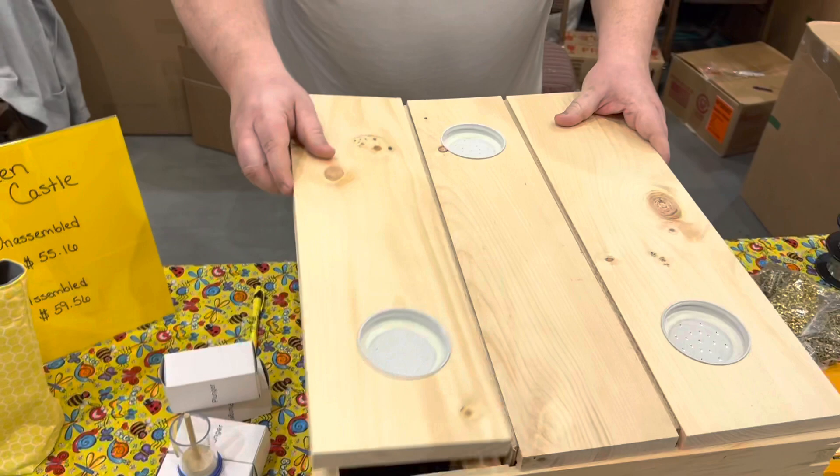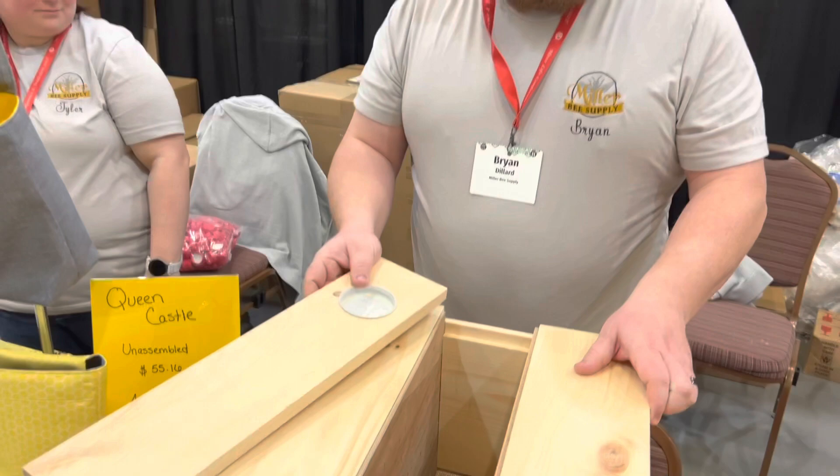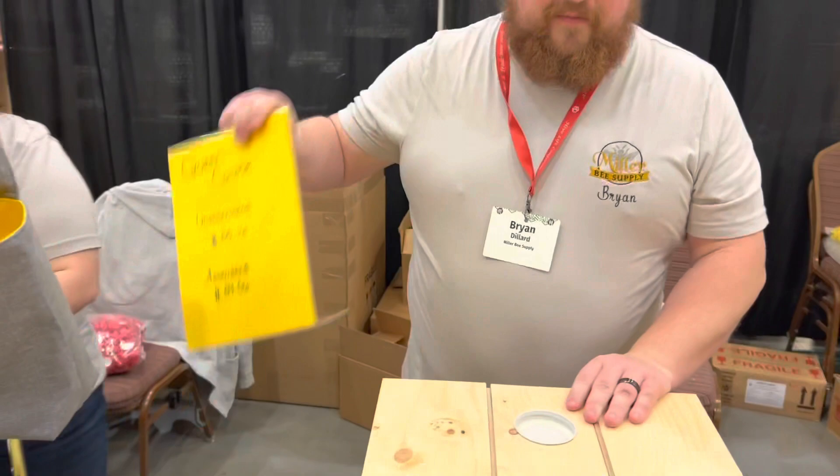So how many sections are there? There are three sections, so that's a total of nine frames — three colonies that you can work at once. Very nice, thank you so much. You're very welcome. And how much are you selling these today? We are selling them at our show price for $55.16 unassembled. Assembled is going to cost a little more, about $59.56. Thank you very much. You're very welcome. God bless and have a great day.